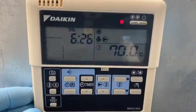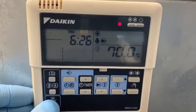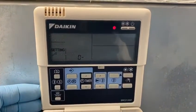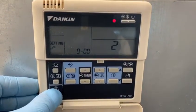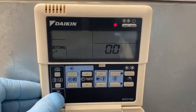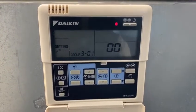From the main screen, we're pressing and holding the test button. We're pressing and holding again, and we're going to this screen.